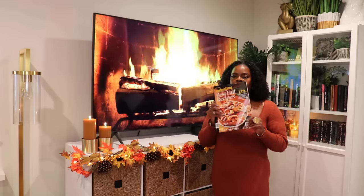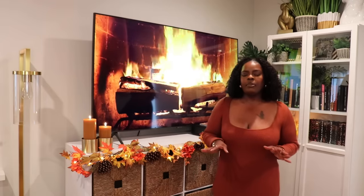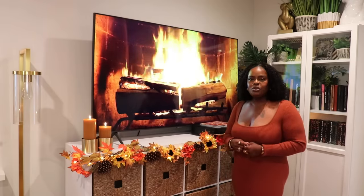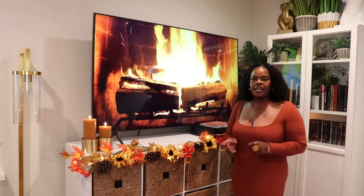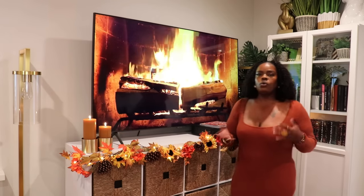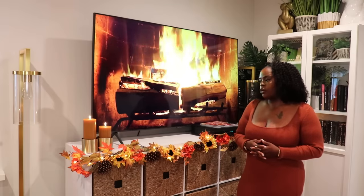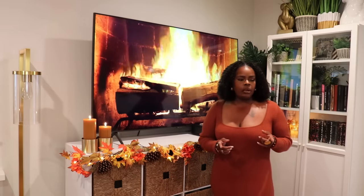I went ahead and put my fall magazines on top of my cable box so anyone who comes over can flip through them. I'll insert a nice pan of everything before wrapping up the video. I'll also link the battery-operated candles for anyone interested. I also want to see how the little pumpkins look up here on the console.